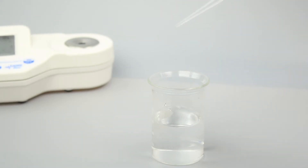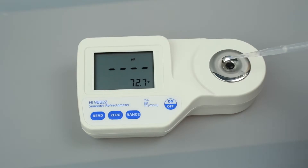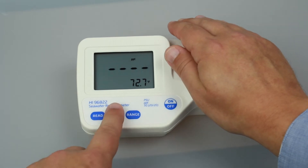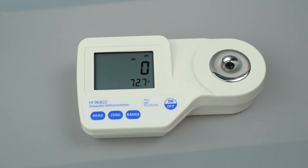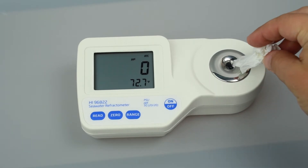Once you have set your units, the refractometer is ready to be calibrated. Calibration is essential for refractometer operation and takes just a few seconds. We recommend calibrating before each use. To calibrate your refractometer, fill a plastic pipette with deionized water and cover the sample prism with just a few drops. If there's a strong light source nearby, cover the prism with your hand. Press the zero button. Once zero appears on the screen, use a soft tissue to absorb the deionized water off the prism.